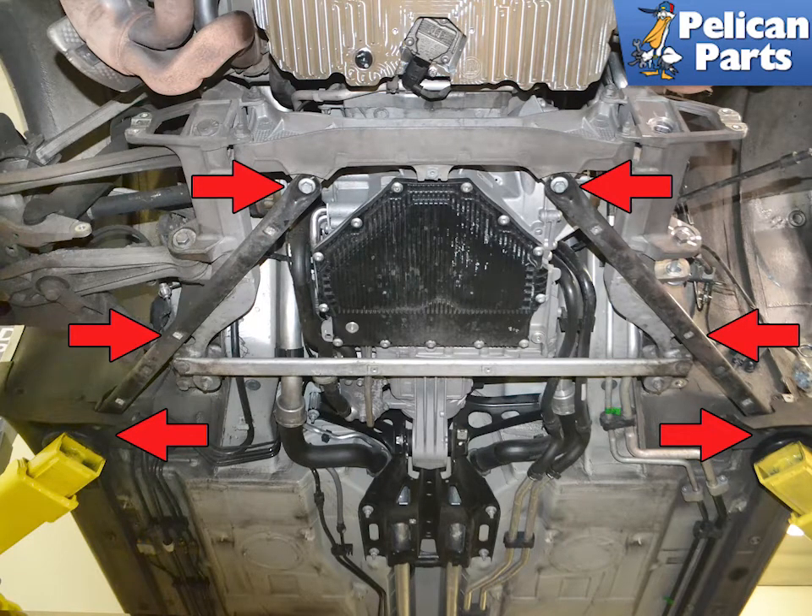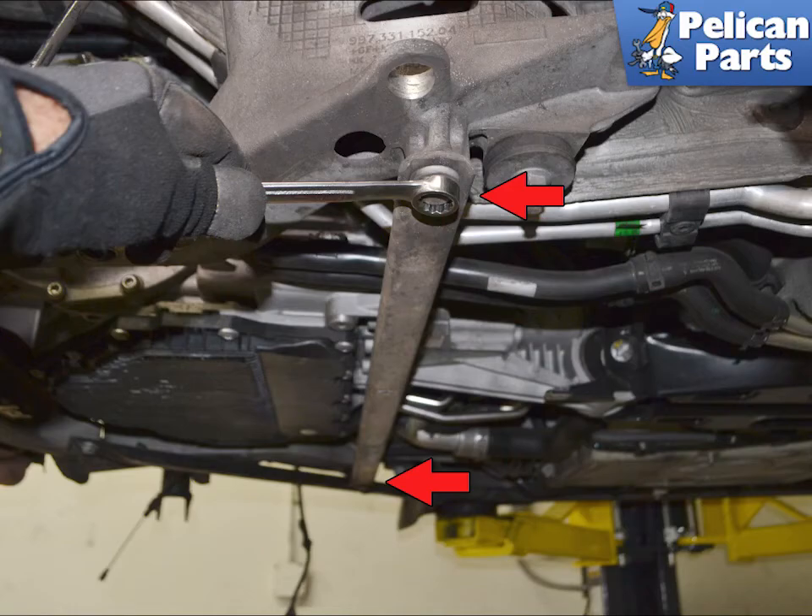Use a 16mm socket and remove the three fasteners holding the diagonal braces in place (red arrows). Then use a 16mm wrench or socket and remove the two bolts and the cross brace (red arrows).